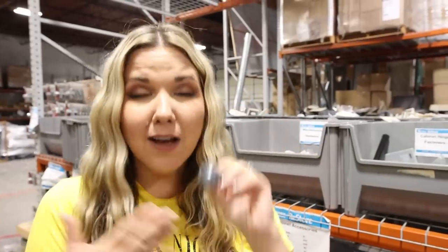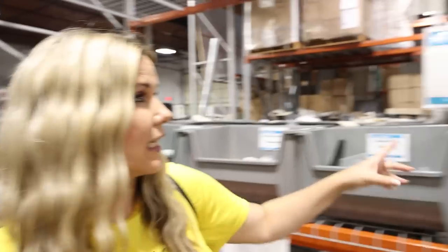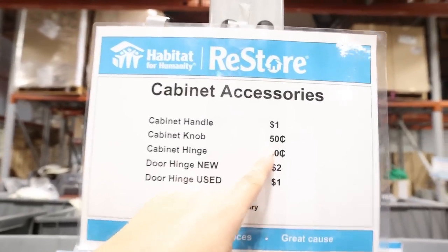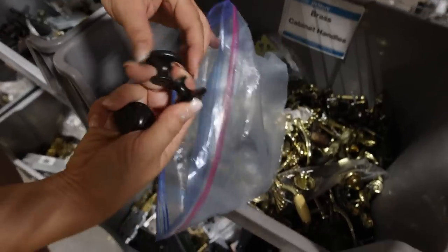At the Restore, one of my favorite hacks is getting knobs and pulls very inexpensively. These black ones I found I'm going to get for just 50 cents — and they come with all the hardware.